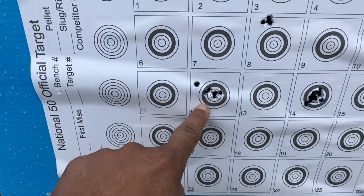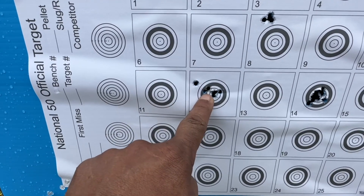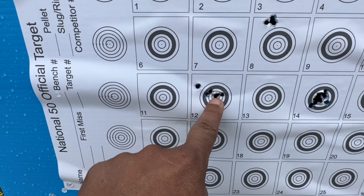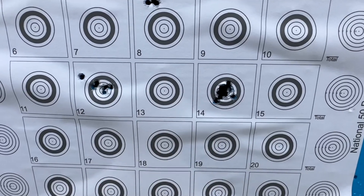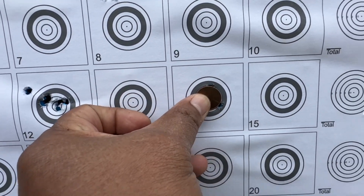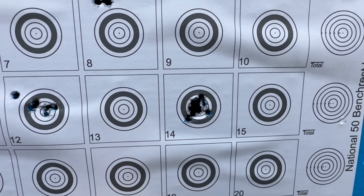This one I did earlier - first shot, then I adjusted the scope, then adjusted again, and that's the grouping I got. And that's the one we just shot - you can see it, nice big hole. 30-cal, 50 yards.